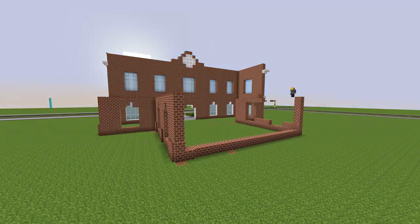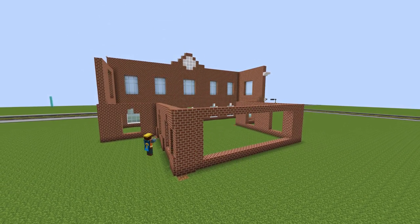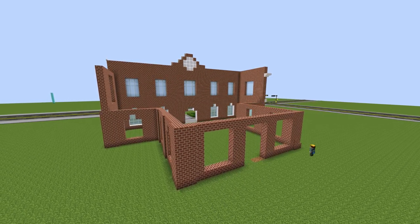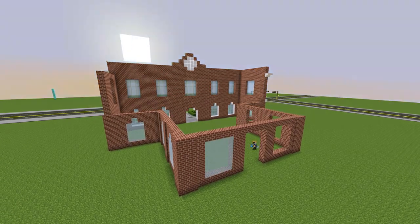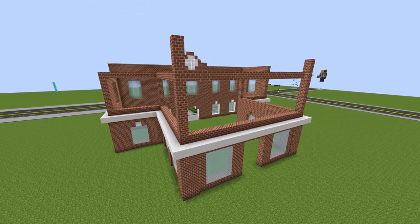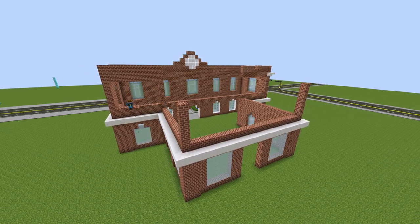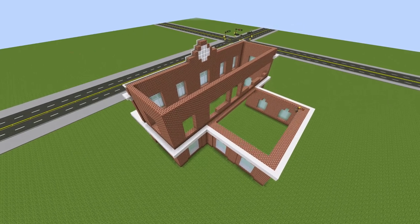I'm going around and repeating the exact same design all the way around, but one thing I'm not doing — which I did on the front — is the white frames around the windows on the bottom floor. I decided to go against that and just do something different, which is just a very basic panel on the bottom of the windowsill. I'm doing both floors here; the second floor is coming in with the same design all the way around.